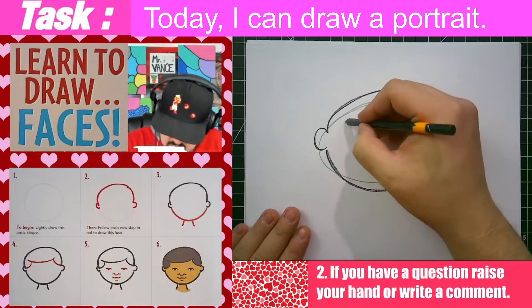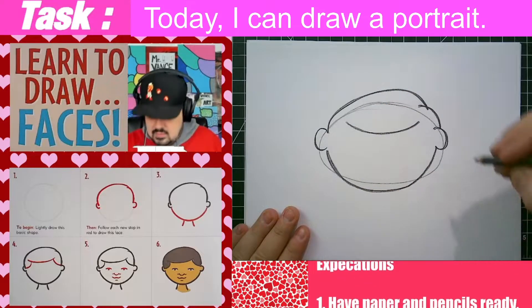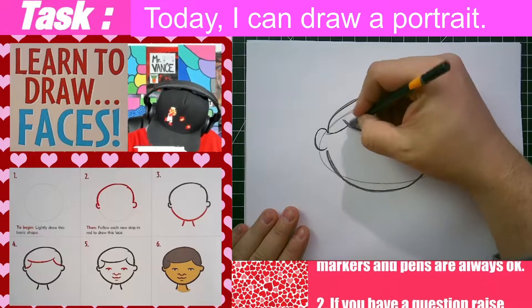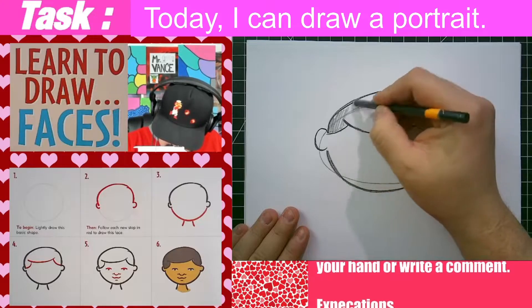And now I'm gonna draw this curved line that's the top of his forehead, like the top where his hair starts. And I'm going to draw a couple more curved lines that go out and touch the ears. So now all of this will be his haircut.